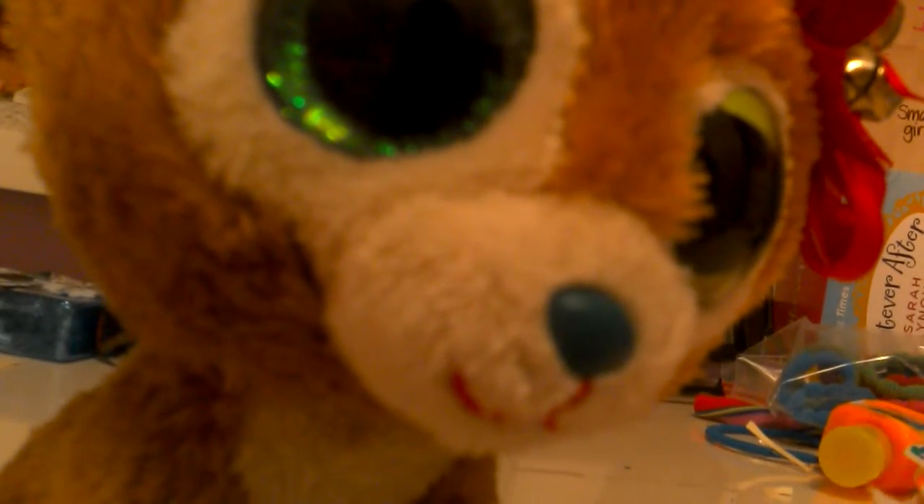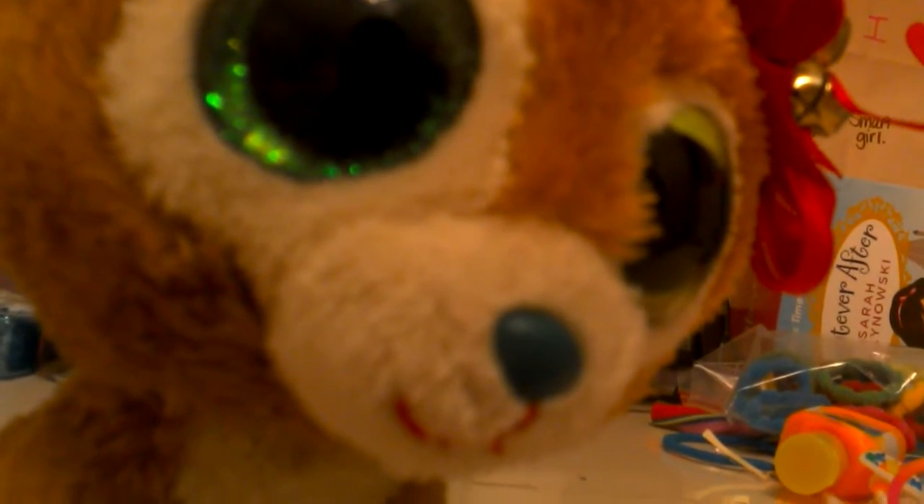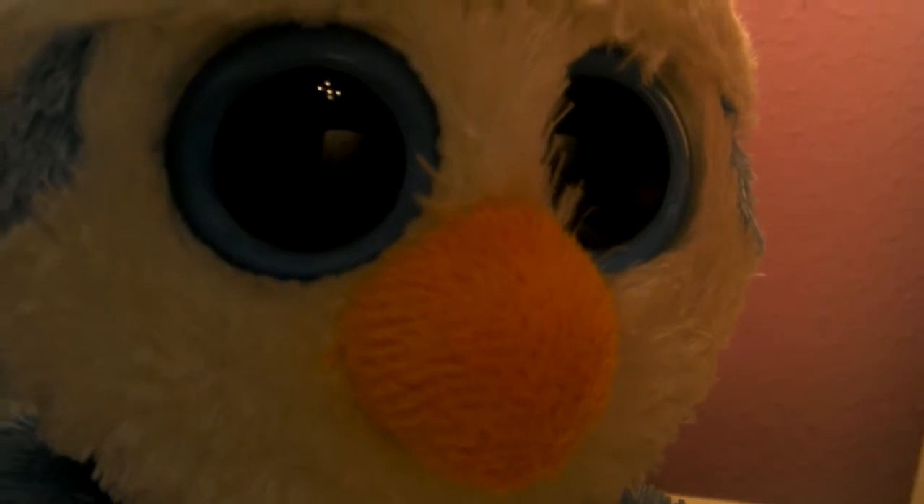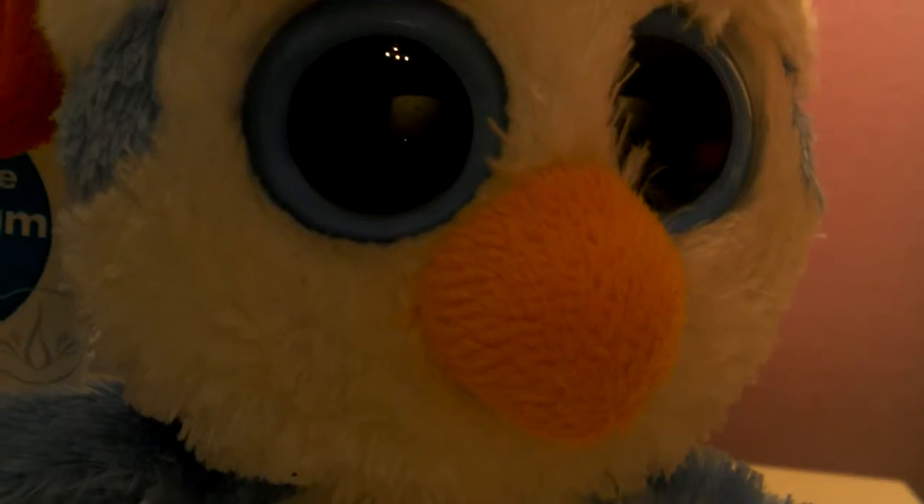Oh and guys, Merry Christmas because tomorrow's Christmas Eve. So excited. Jingle all the way. You better watch out and you better not cry. And some clear big hand sanitizer bottles.